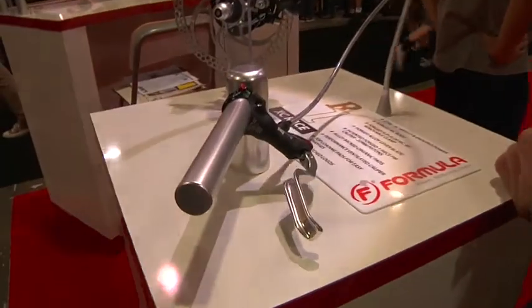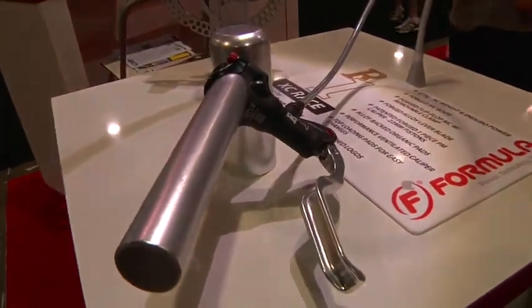That gives you an idea about the capabilities of this thing — it's really nice and lightweight but the power it packs is pretty incredible. You can toss a 180 rotor on there and use it for an enduro or all-mountain application and you're good to go. This thing comes in at 279 grams — the lightest brake that you can buy.